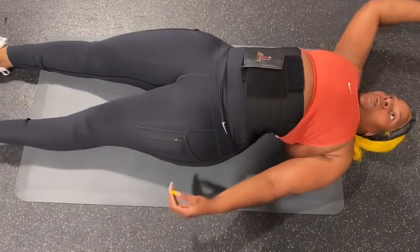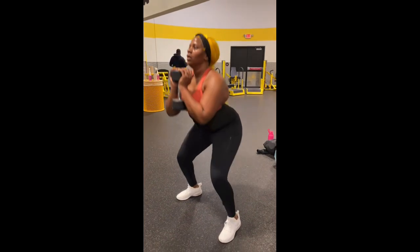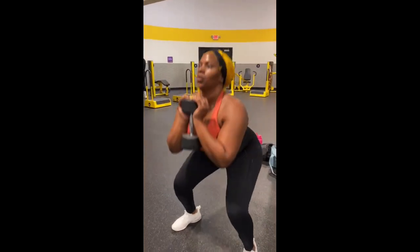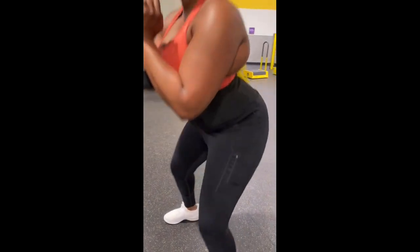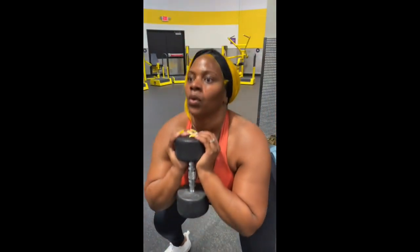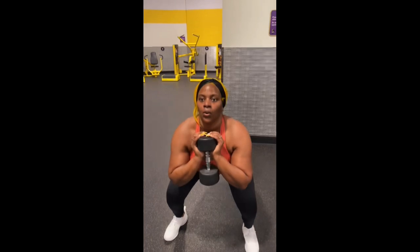There you go. Now use that momentum. Go. Better, better, better. Three, four, five, six, seven, eight, nine, ten. One, two, three, four, five.